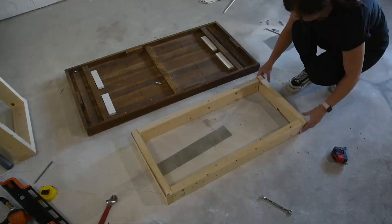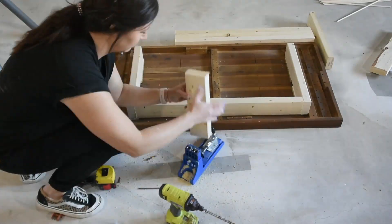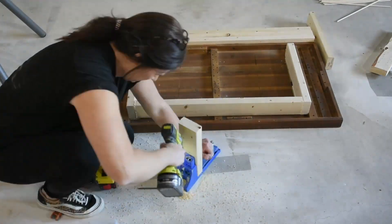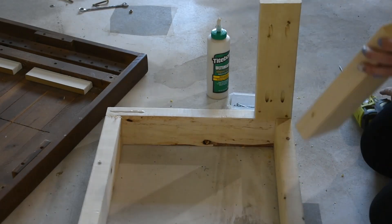If you don't have a framing nailer, screws will work just as good. I used my Kreg jig to make pocket holes, then I used glue and the pocket holes to connect the top and the bottom of the frame.